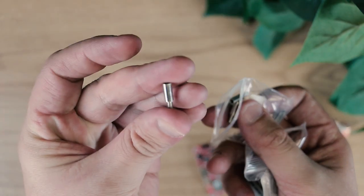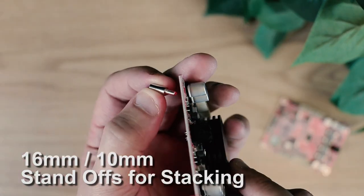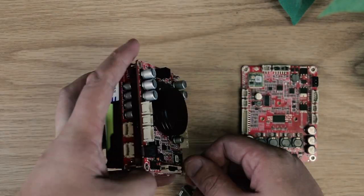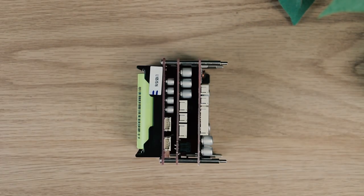Think you might not have enough room? Using these 16mm and 10mm standoffs, each KAB is engineered to allow stacking multiple boards together.